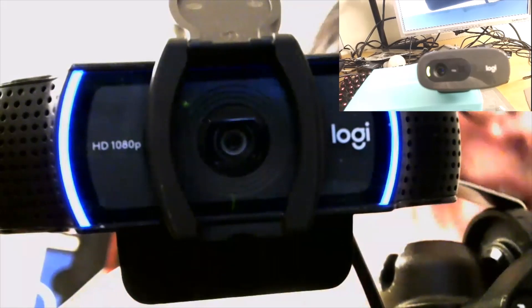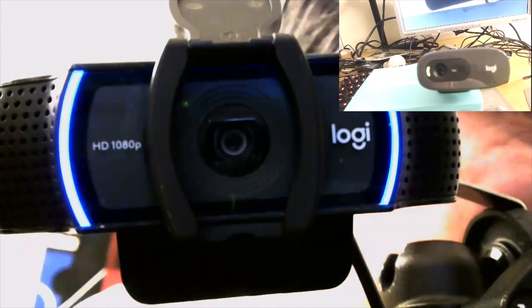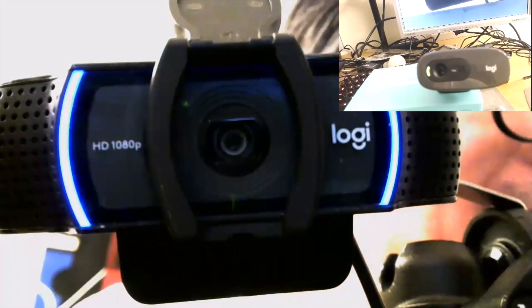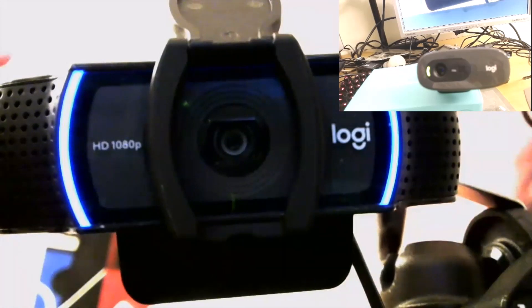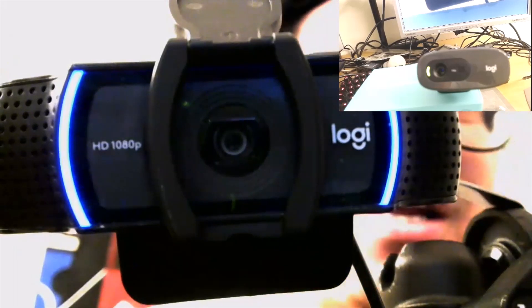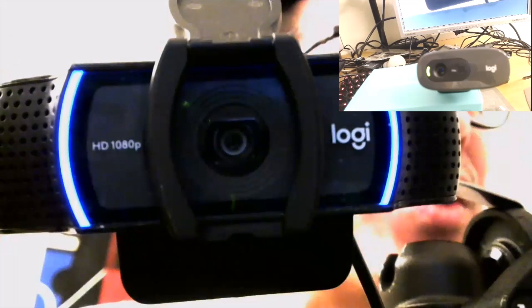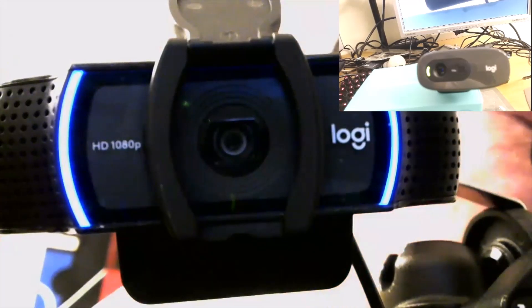Webcams. I teach online, I hold meetings online, I do all my business meetings online now. I've been quite concerned about what my backgrounds look like — should I have a ring light? I built myself a ring light. And I realized that I was very involved in cameras still. I started wondering about what hacks I could do with webcams since I'm spending so much time with them.